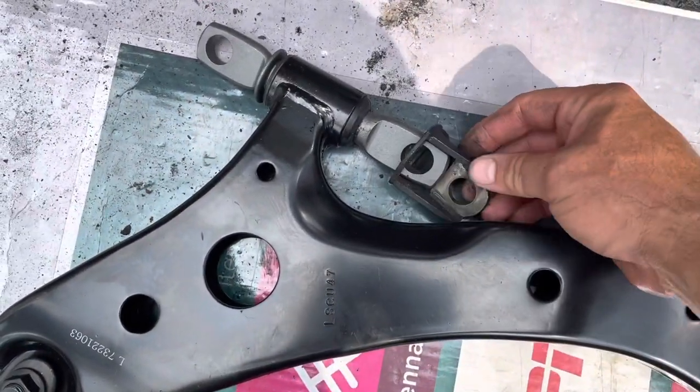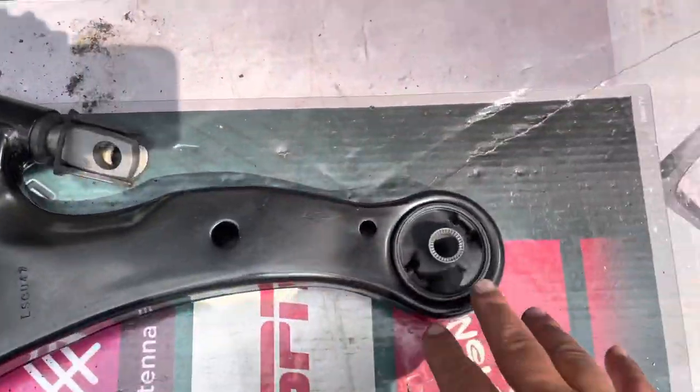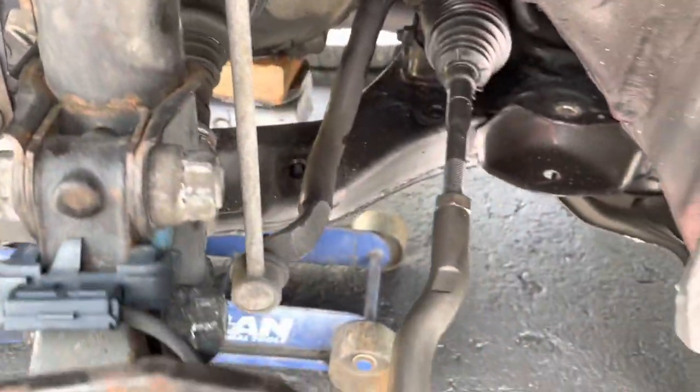Let's put these on. This part goes towards the back — it slides on there just like that. We're gonna slide it in the same way it came out, just slide it in there, put it on top, and throw the bolts on.